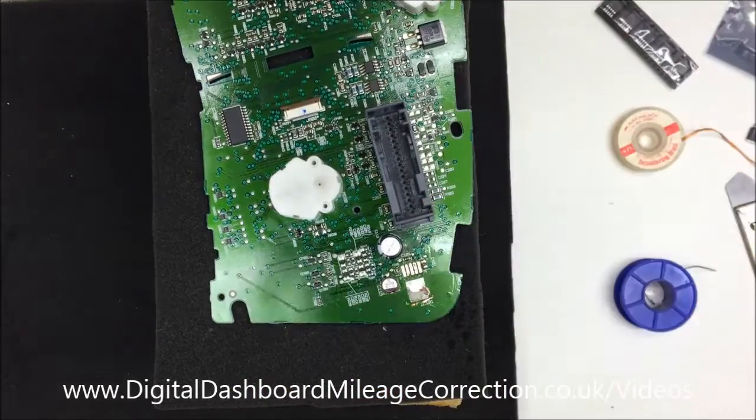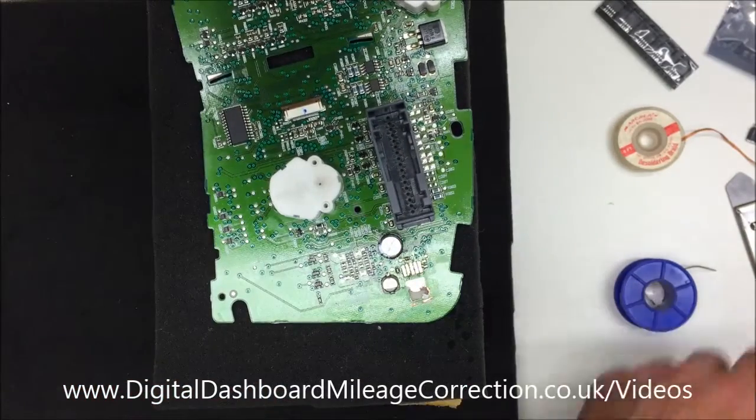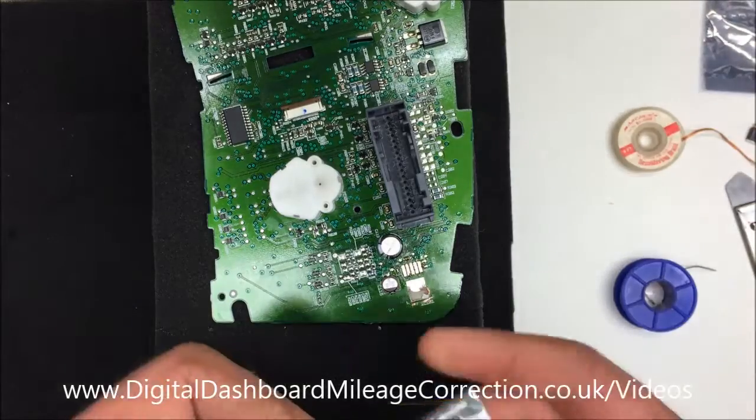So why am I doing this? This is just so that I can dry that, so that I can put the component in place on the board.